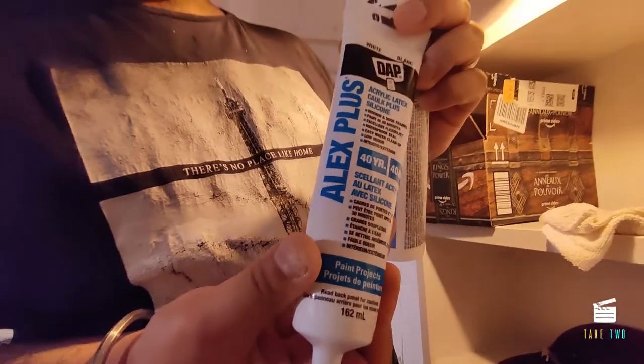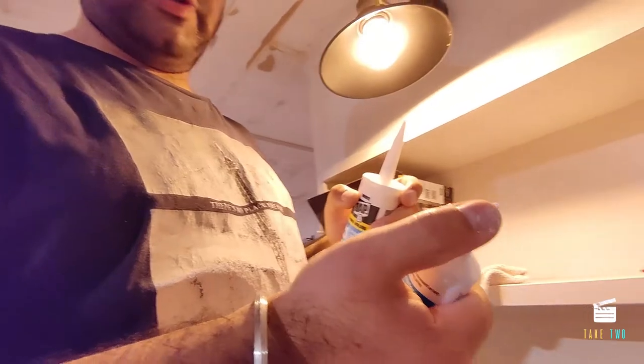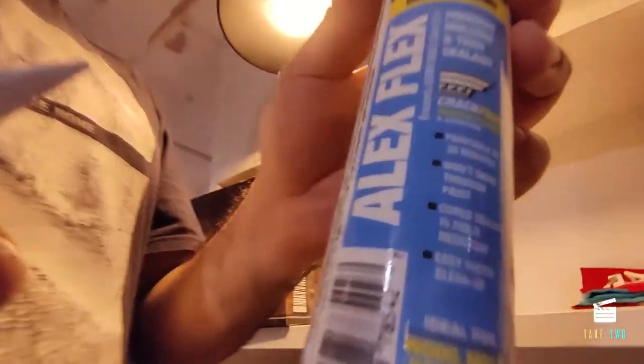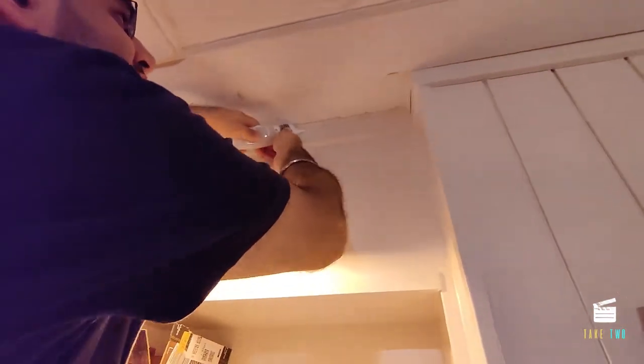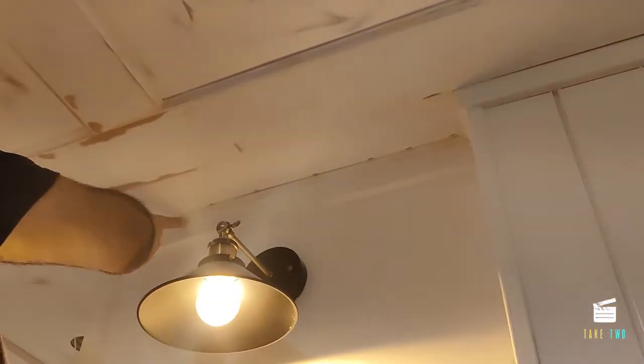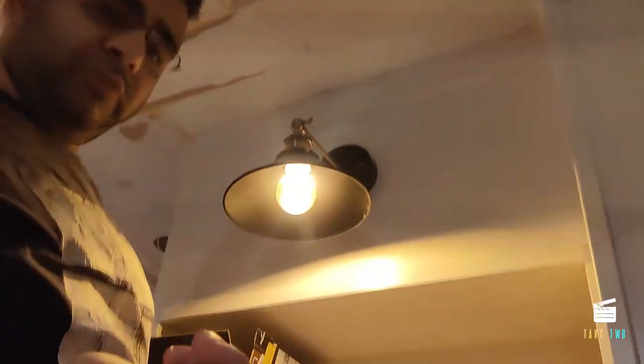We're starting with the caulking now. For tight corners I'll use this small tube — just cut it with the cutter and it's very easy to apply. For all other places I'll be using the big caulking tube with the caulking gun. Using a damp cloth, lightly wet the finger and slide it across — all the excess caulking gets removed. Wipe it and we have a clean caulk line.